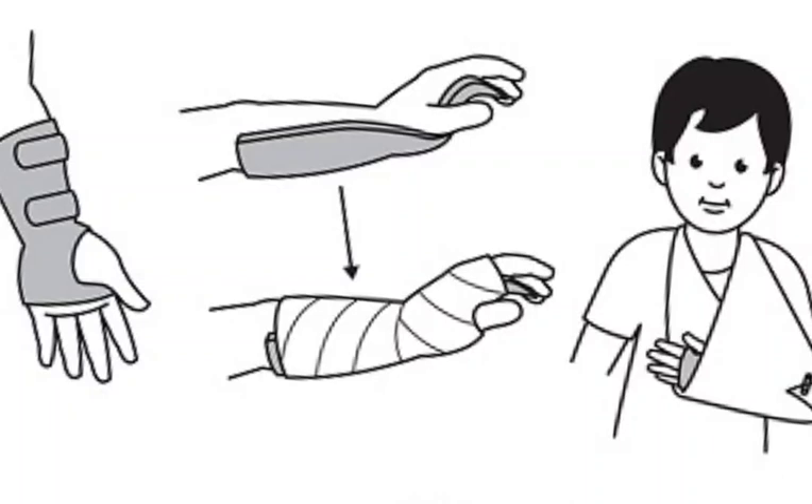If you think you or your child may have a greenstick fracture, it is important to see a doctor right away. Early diagnosis and treatment can help prevent complications and ensure a speedy recovery.